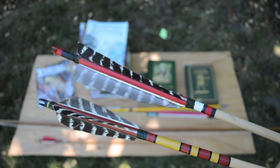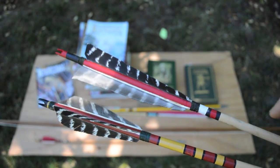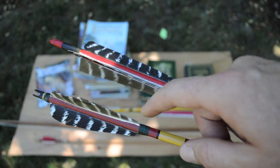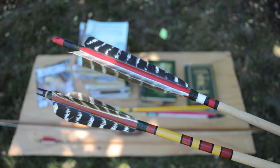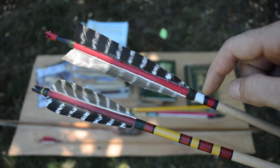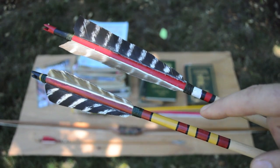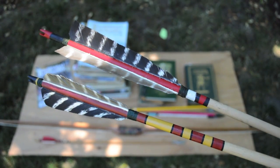Saxon Pope and Art Young also had very distinct fletching styles. Art Young was known for having a more rounded parabola shaped fletching. These are also the colors they painted their arrows for their grizzly bear hunt — Pope's was red, white, and black, where Art Young painted his arrows red, yellow, and black on this hunt.